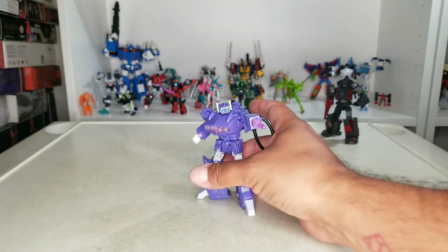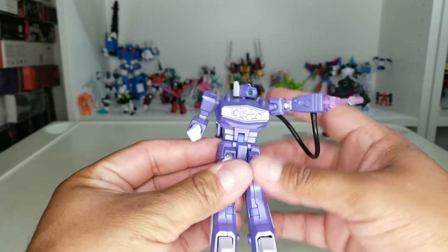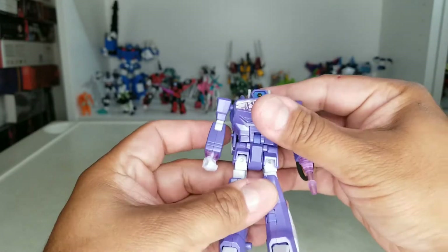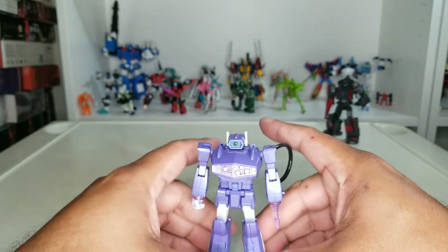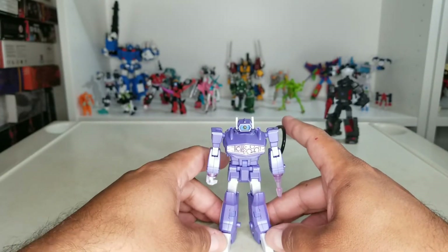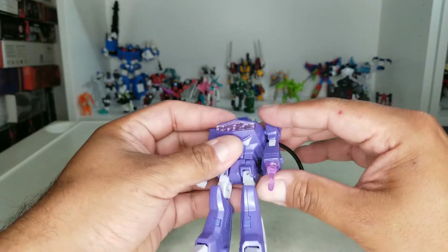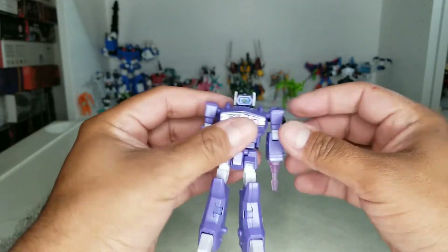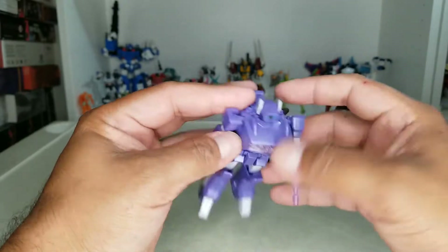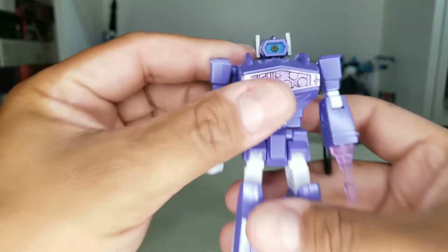Our boy Aaron reviewed the EX version of this guy — go check it out. I wanted to review this one so you can have some options and see which one you like better. I think he looks good. My fellow collectors will tell you I'm a big Magic Square advocate, but this guy is pretty cool, man. Love his paint job — he's completely painted.